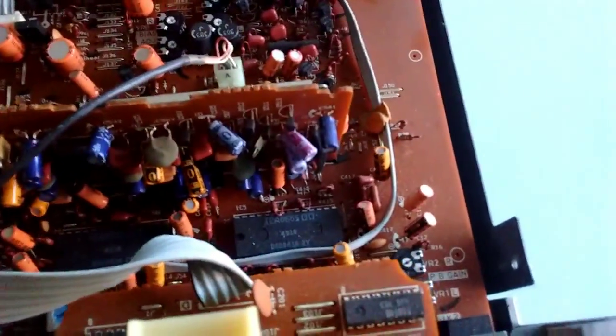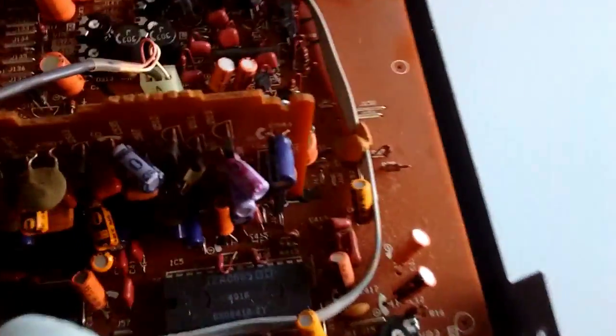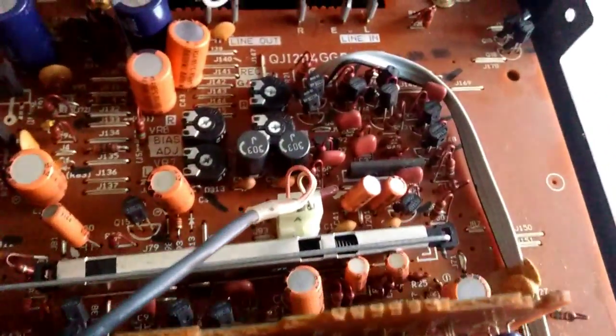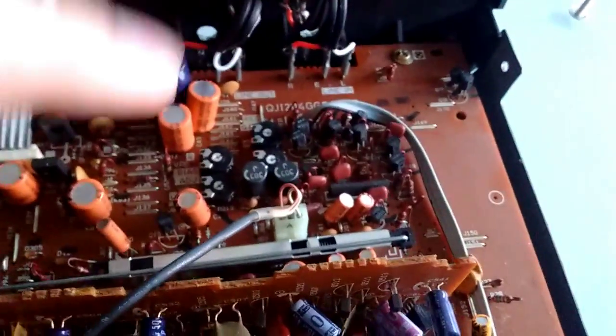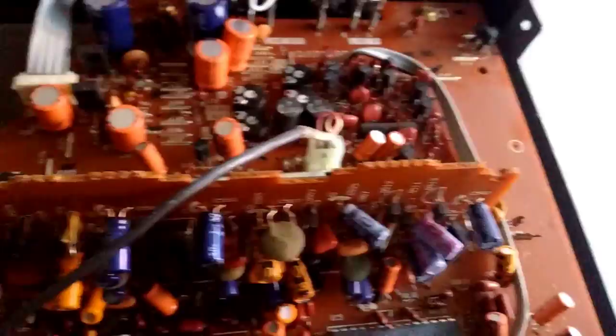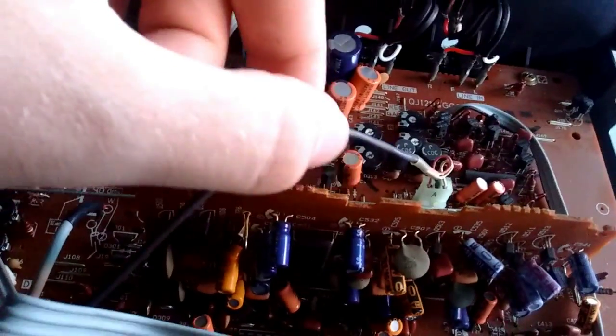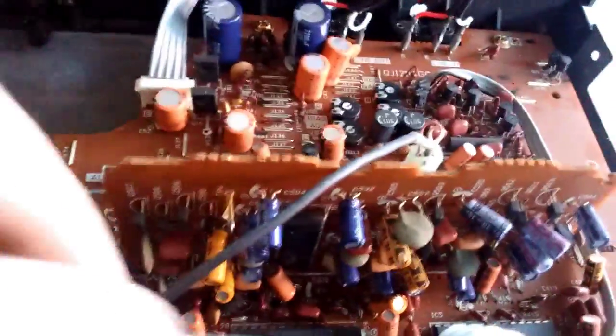Here is the inside of the cassette deck. As you can see, it isn't top quality at all — it is pretty cheaply made. But the components are actually all really good. Capacitors, as you would expect, are all Matsushita — aka Panasonic — so the capacitors are all great. You have shielded cable wherever you need it, and this is right from the heads — this goes to the erase head, and this goes to the playback and record head. There is shielded cable for that.